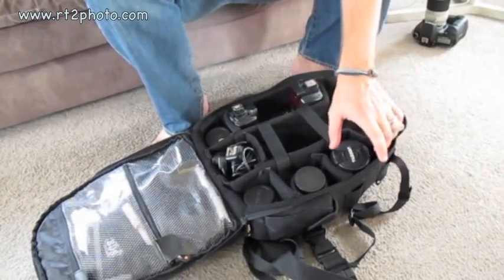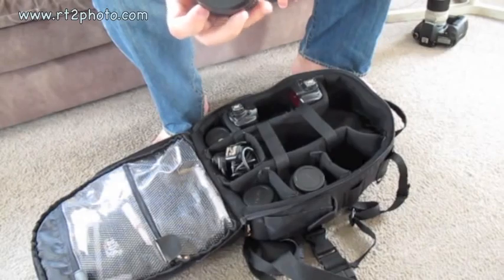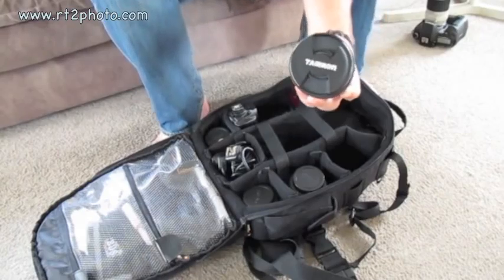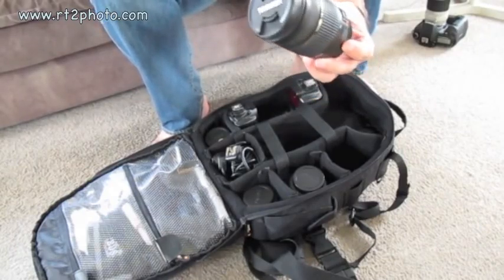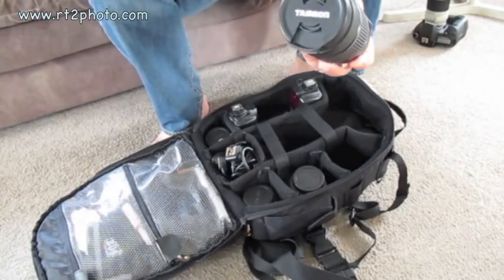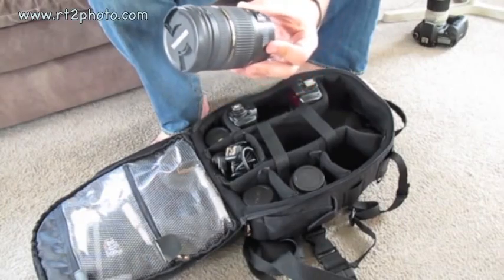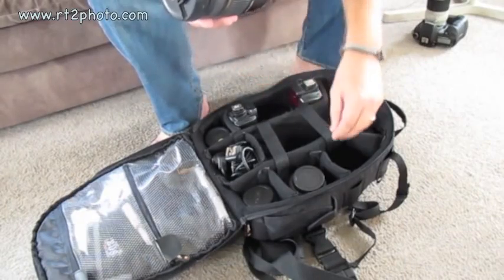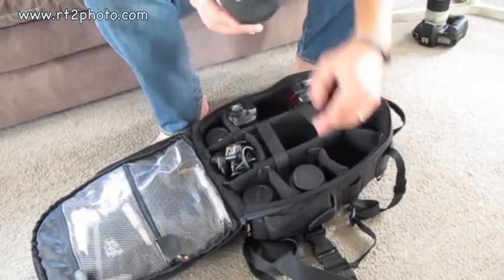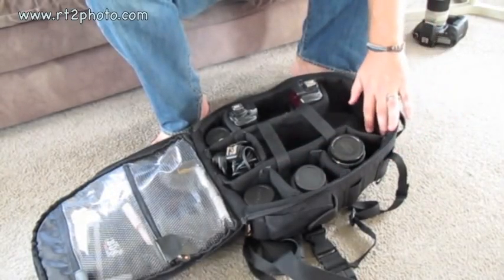In here I have some of my other lenses — my other glass that will be going with me tomorrow. I have the 28-75mm Tamron f2.8. Not the image-stabilizing version, but this is a nice lens. It's not as fast focusing as the Canon professional bodied lenses, but it's a good performer — pretty sturdy, good quality. The lens hood is sitting in that pocket. Those are my only two zoom lenses that I take with me.